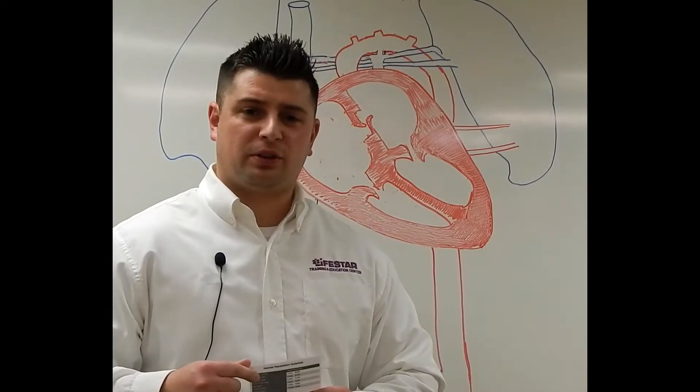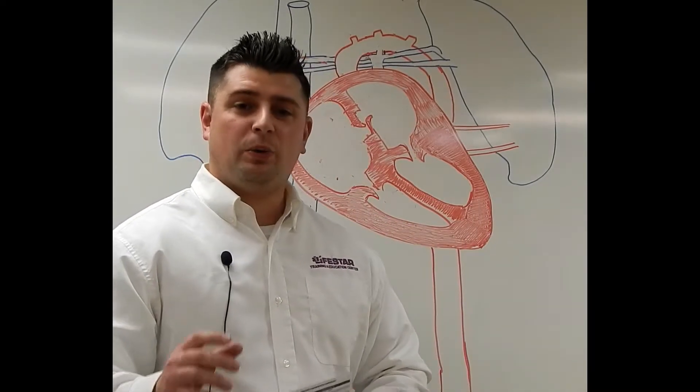We talked about putting the pulse ox on the right hand and measuring that pre-ductal SpO2. But why do we put that pulse ox on the right hand? Well, to fully understand that, we need to understand neonatal circulation, and some of those adaptations that a fetus makes going through birth.